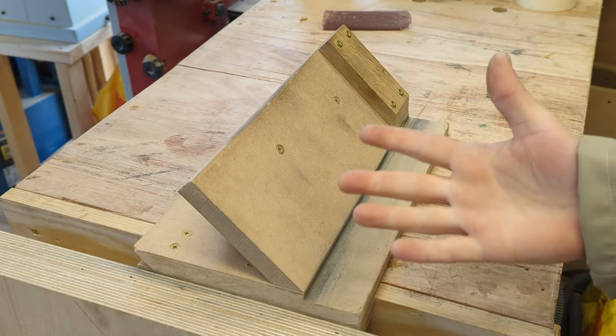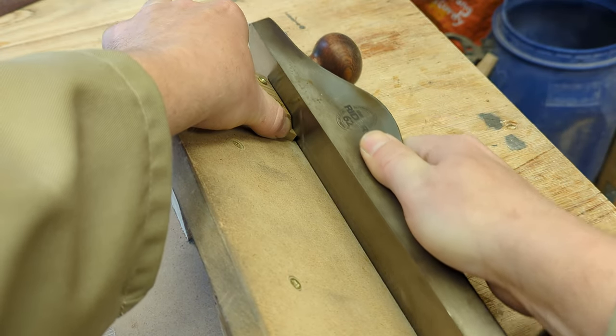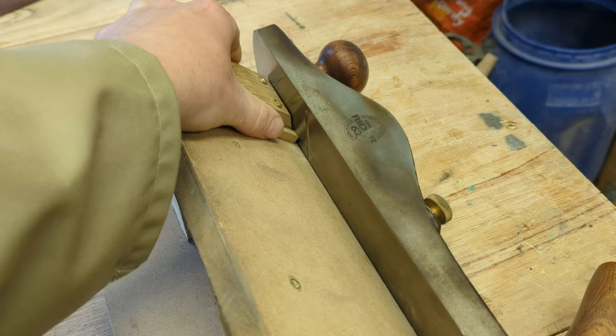This is a 45 degree shooting board. It's great for long sticks, but these small ones are quite tricky to hold in place without shaving off a knuckle or two. So let's try something else.